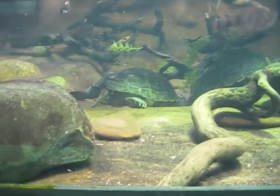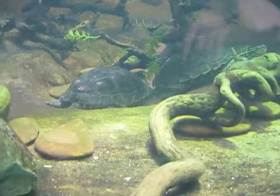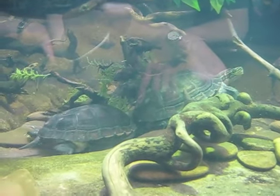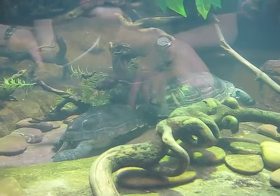These are the kind of turtle that's hunted for turtle soup. It looks like one's pushing the other.